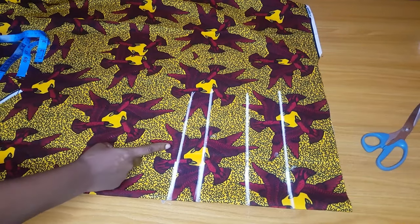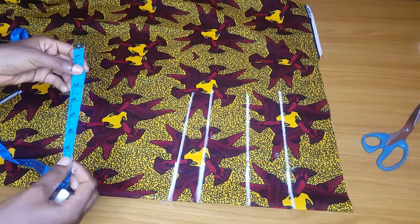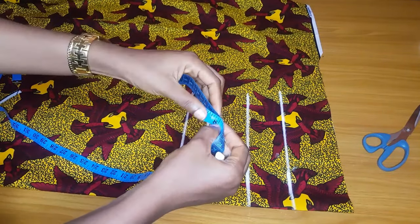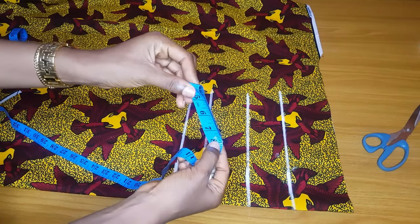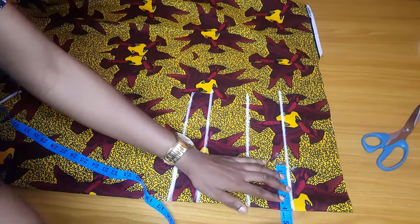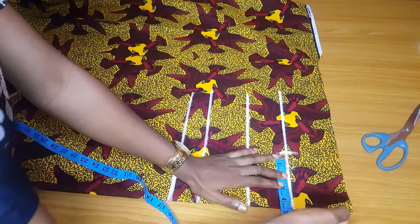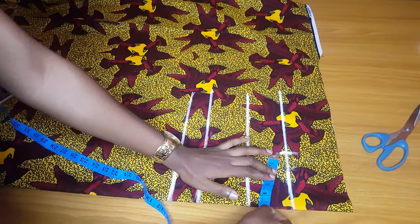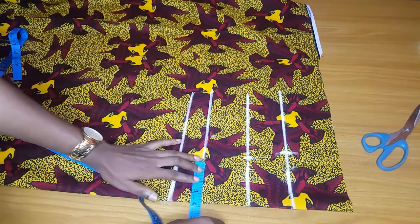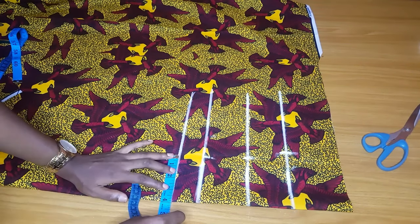The next thing I will measure is the nipple-to-nipple, the bust span. I'll measure it on the line where I marked my bust point. Her nipple-to-nipple is 8 divided by 2, which is 4 inches. I'll mark four plus half an inch seam allowance — that is four and a half — because I will join the center front to the sides, so I add half an inch for seam allowance.